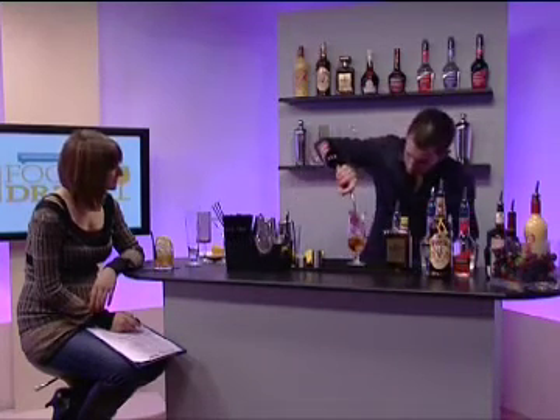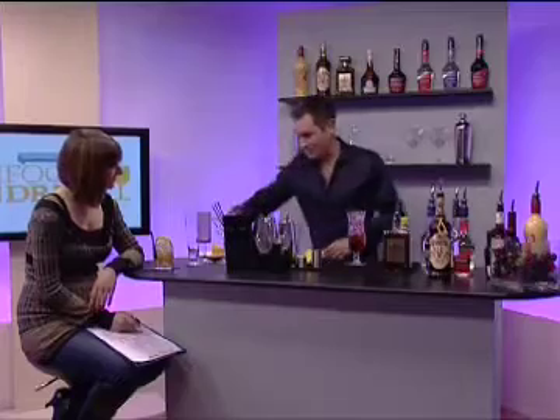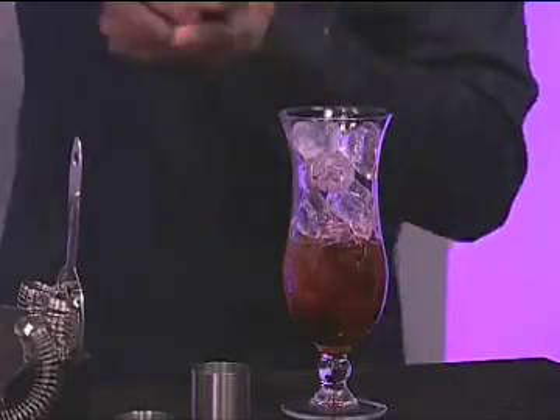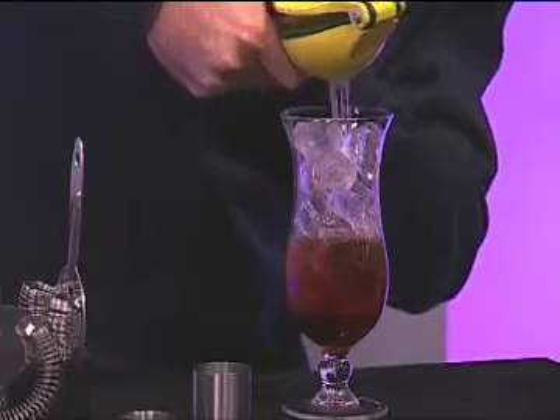Cassis — Black Currant Liqueur — just a dash of that. Now, whenever you're using something sweet in a drink, to balance it, always add something sour. We're using a Mexican lime press again, and we've got a little built-in adaption there for the lime. You can get those from most of the high street stores that have a kitchen division, like John Lewis and Habitat. I'm going to pop another one in there, just so I've really nicely soured off my cassis.